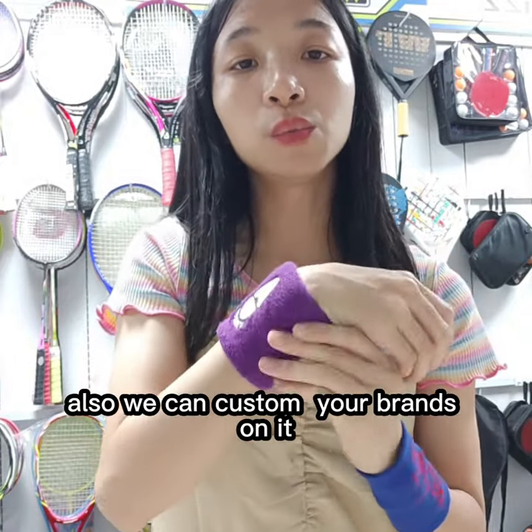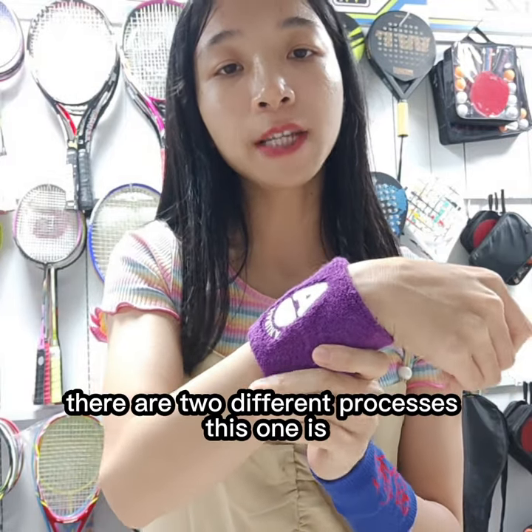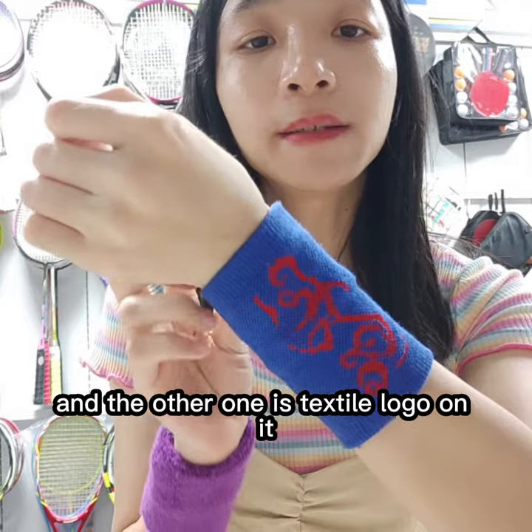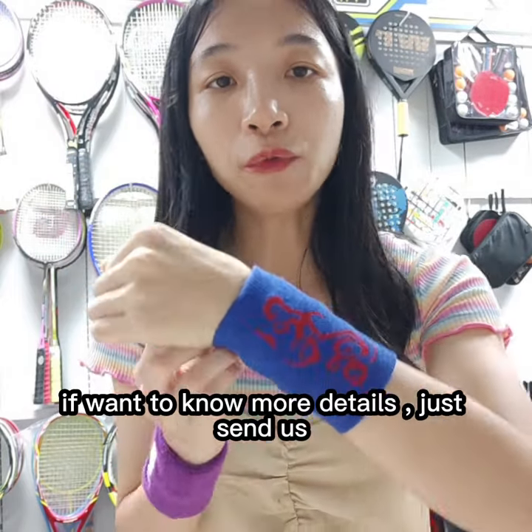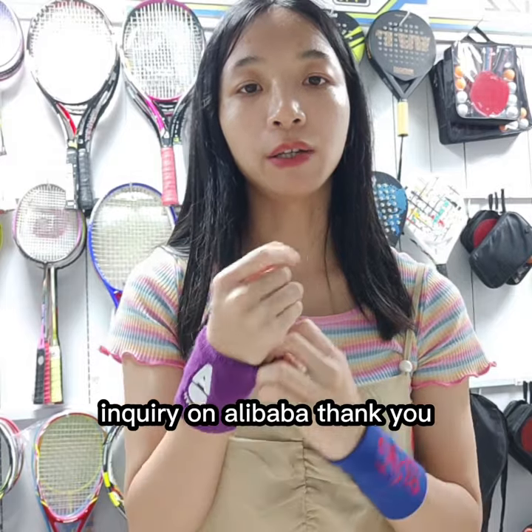We can also customize your plans on it. There are two different processes: one is embroidery logo and the other one is sublimation logo. If you want to know more details, just send us an inquiry on Alibaba. Thank you.